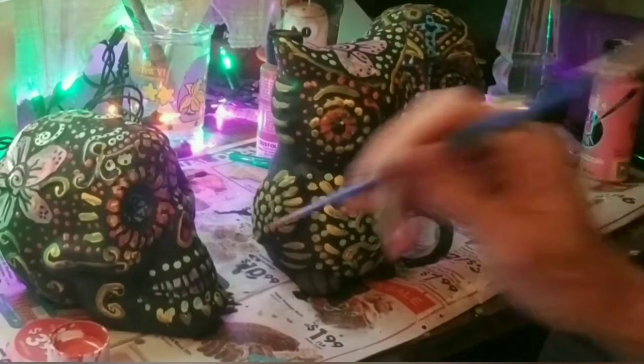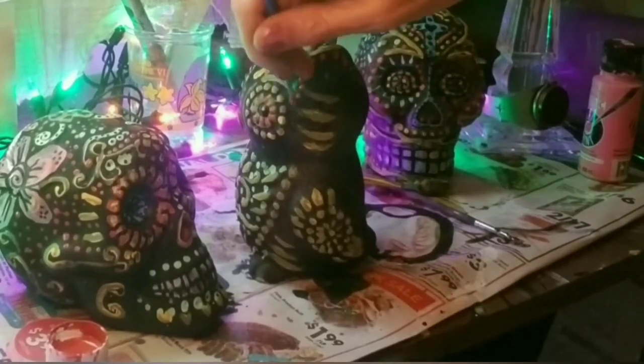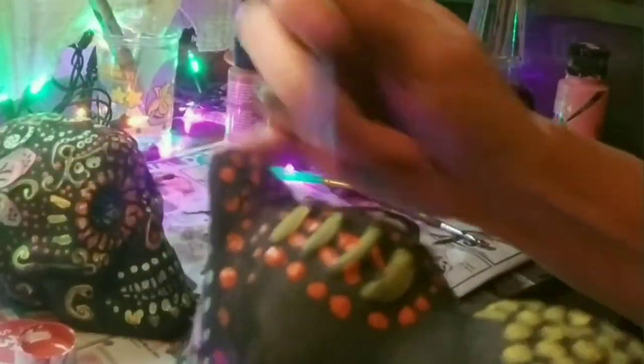I almost forgot — when I was using a blow dryer to dry these, the skulls did not do this, but the hole under the bottom of the owl, when the blow dryer hit it, it made a sound just like an owl hooting.